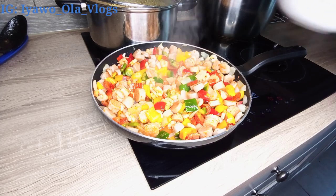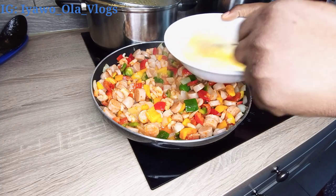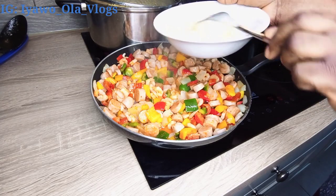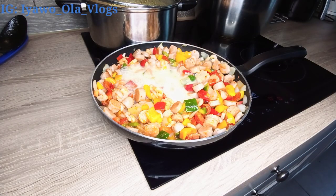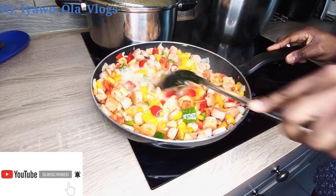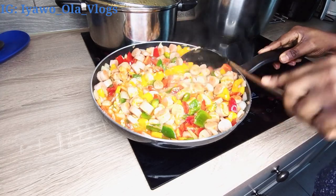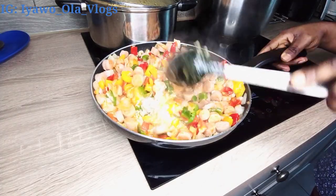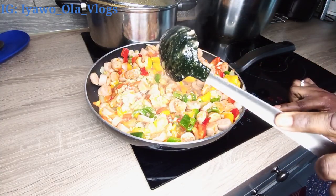I'm just going to whisk these three eggs and pour them into this delicious noodles. Oh my god guys, you need to come and taste this recipe — it was so delicious! My kids were asking me, 'Mommy, are you going to make this tomorrow as well?' The whole house was smelling so deliciously nice. Just try out this recipe the way I do it and you will really enjoy it.